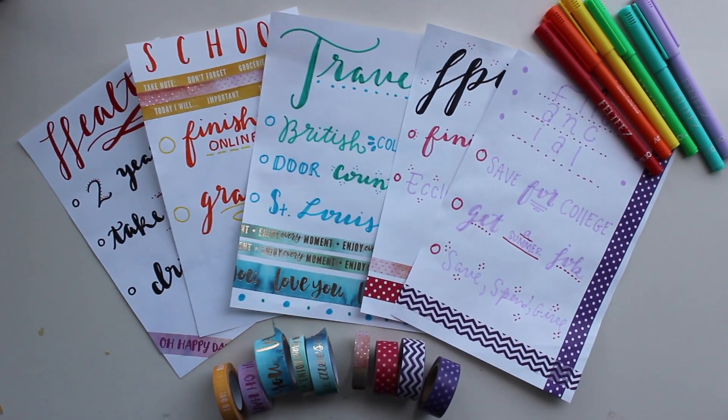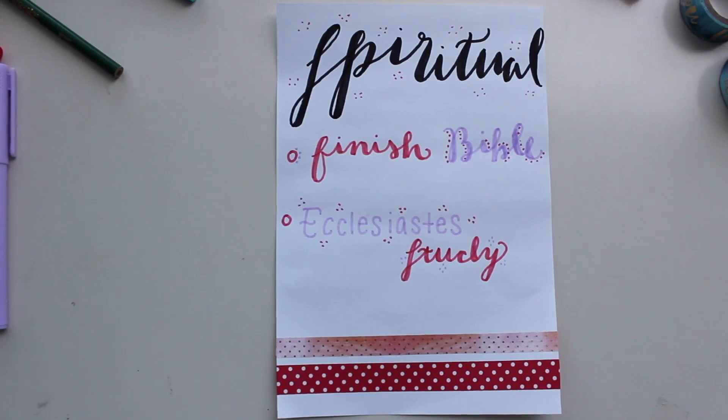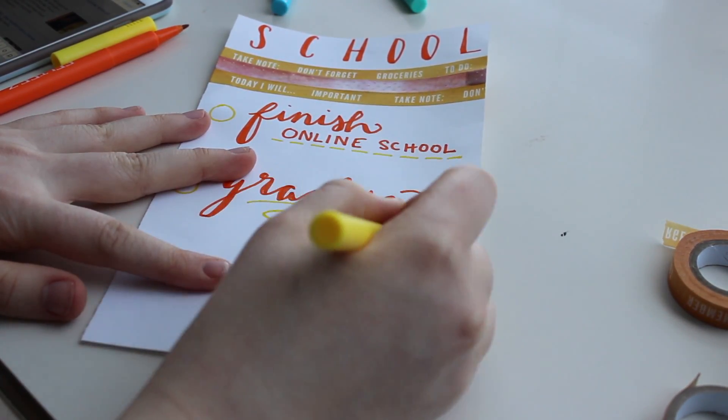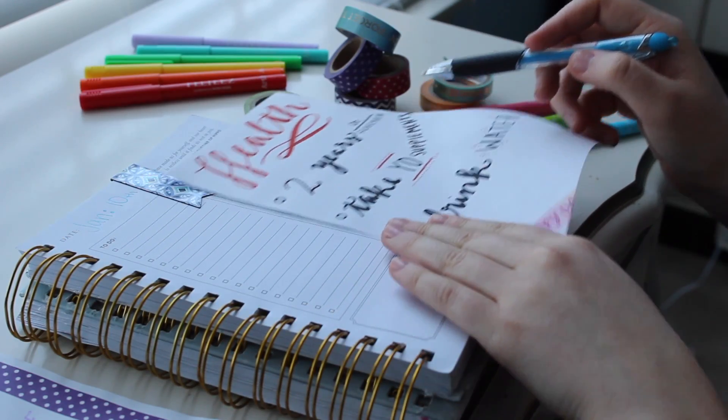Hey guys, and welcome back to Coffee and Bible Time. Today I'm going to be showing you how I made my goal sheets for 2018. These are what I made for my spiritual and personal goals, so let's get into it.